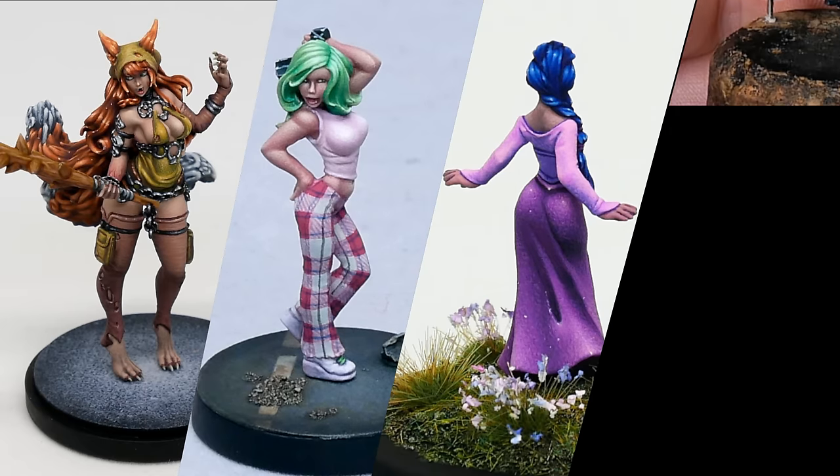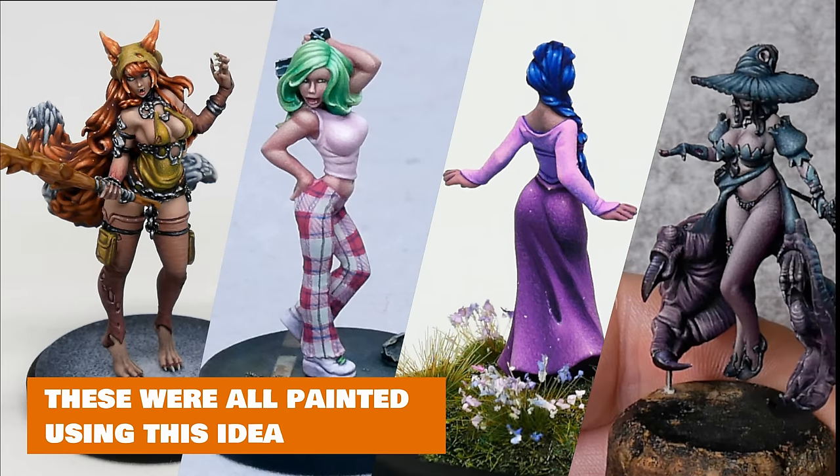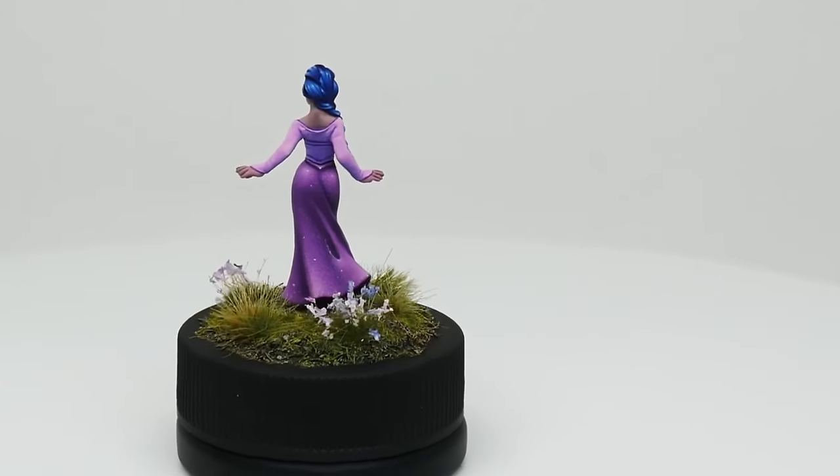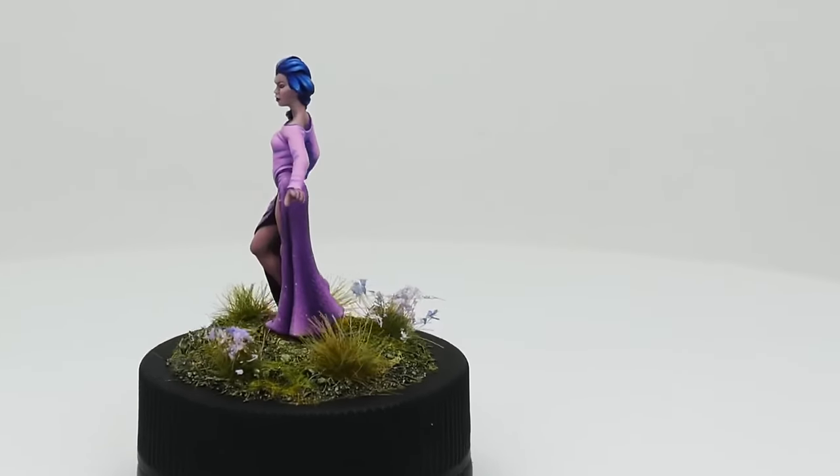Welcome back. In this video we're going to look at a simple trick you can use to create your own fantastic colour schemes. Be sure to stay to the end and I'll show you an example of how to put it into practice on an actual miniature.